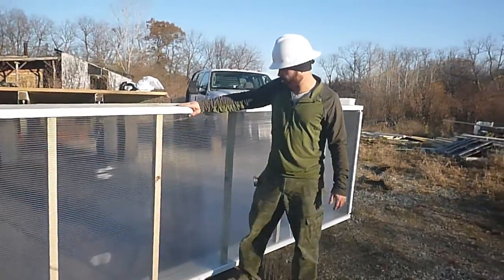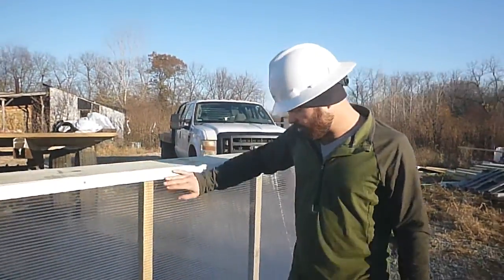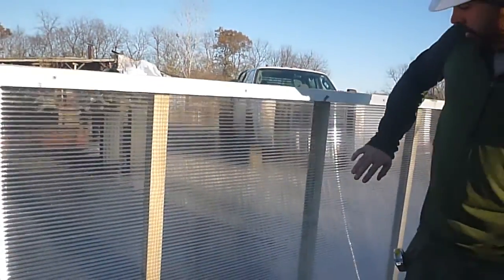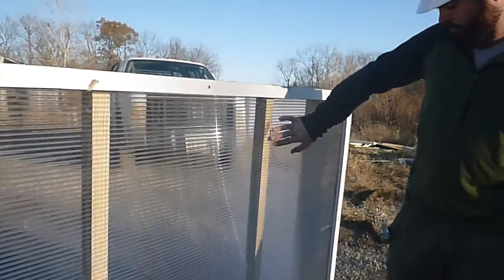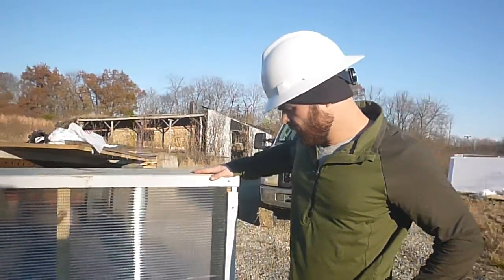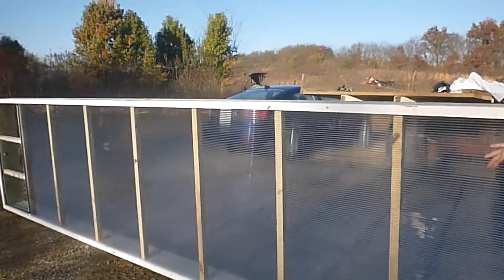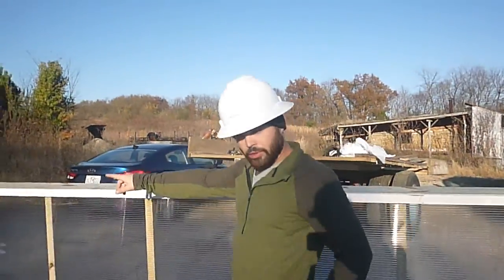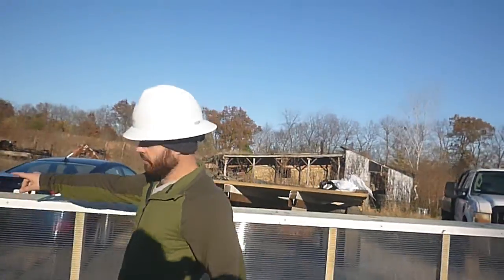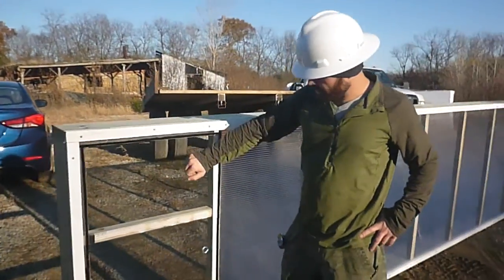We have attached it to the 2x8 with this strapping right here, and then as you can see right through the poly we have seven 2x2 cross members, which are going to help support any weight that we have on that poly. And then at the top of the panel, which will be the very peak of the roof, of course we know heat rises so we've got our vent right here.